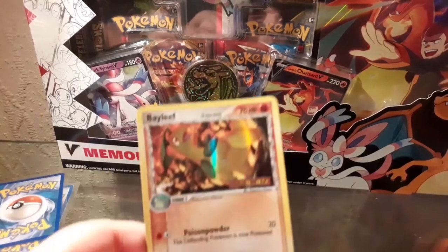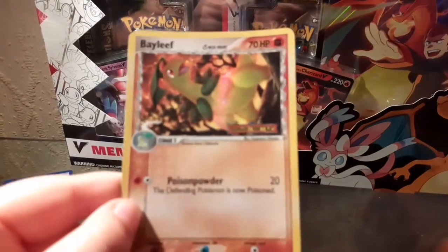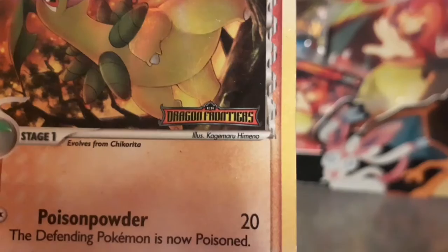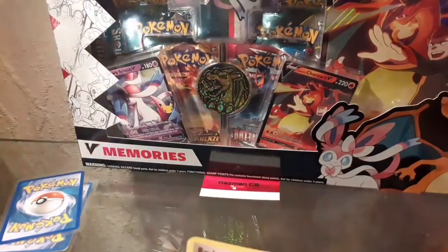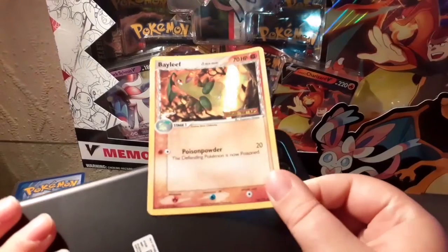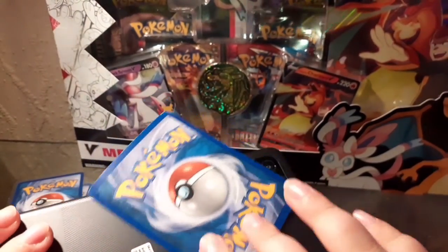Next card is a Bayleef, and I think it says the same thing - Dragon Frontiers. It says Dragon Frontiers, Poison Powder. It looks pretty good, so let's do the test to see if it's real. It's definitely looking real - it's definitely real.